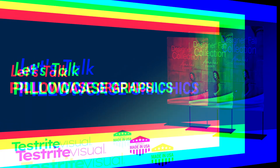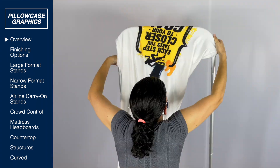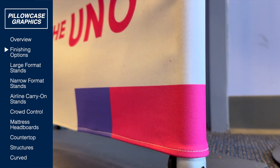Let's talk pillowcase graphics. Pillowcase graphics are dye sublimation printed on stretch fabric. Simply slip over like a pillowcase and pull down. These graphics can secure with a zipper, hook and loop, or just a hem.